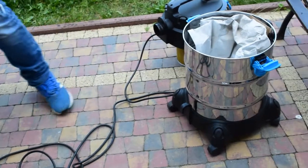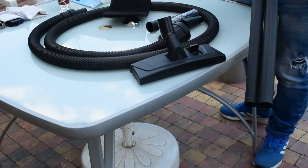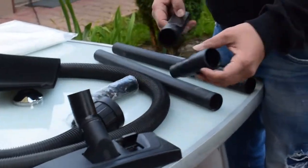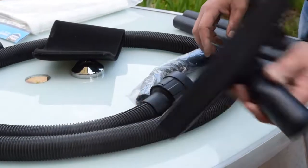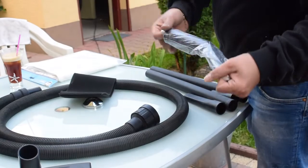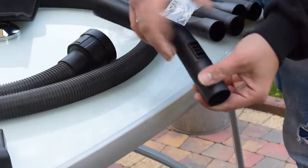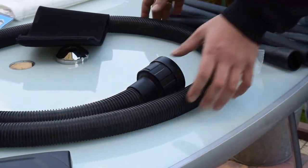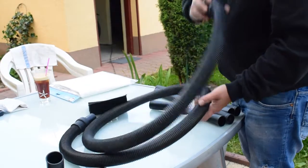So now we will show you all the adapters and extras that we have inside. Two pipes, the same one. This is the adapter — smaller, bigger — just regulate here. One for the car, for small places, this one for the floor. This one with regulation — just turn it around here, it takes more air, just to make it weaker. And that's a 2.5 meter long hose, very easy to apply, and that's the filter.